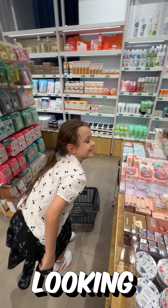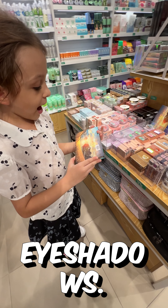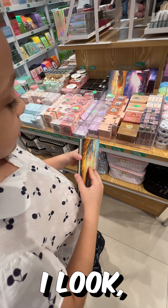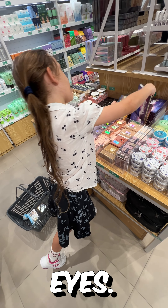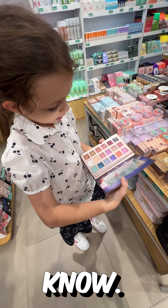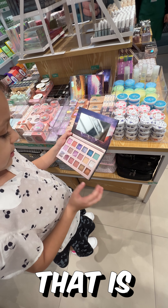I was looking at these soft eyeshadows. I didn't look at this one but I'm surprised. There's a 'dazzle stained roses' — that's cute.